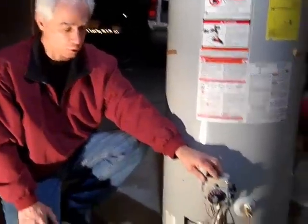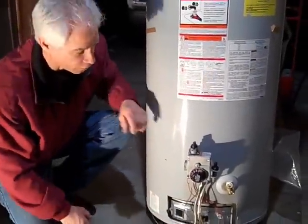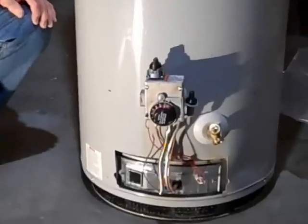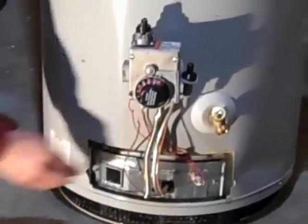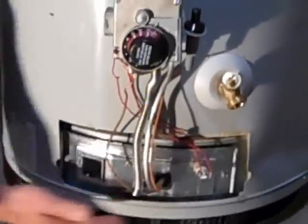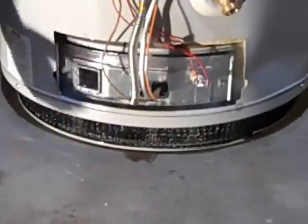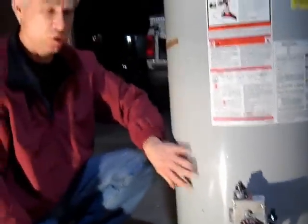First of all, you have a gas control valve, you have a piezo igniter, you have your viewing screen, you have a thermocouple like any other water heater. You have your pre-screen here, and inside the chamber here you have a flame arrester. That's mainly the problem with these new water heaters. Most people do not know about the flame arrester, and that's basically what I want to let you know today about.